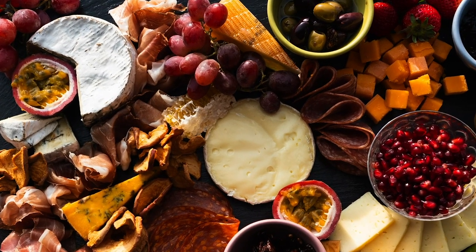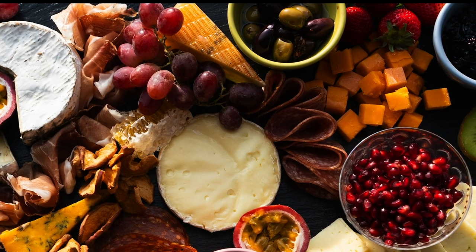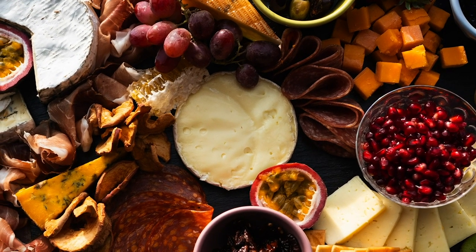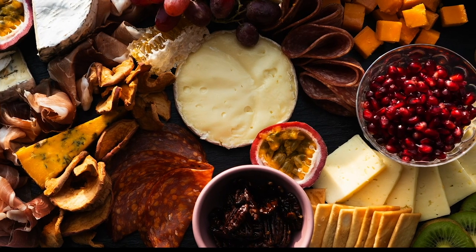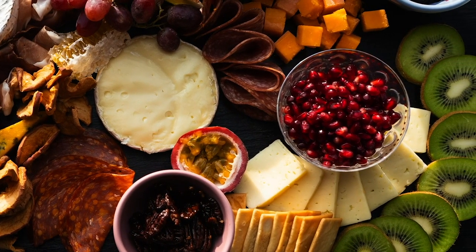Let me know if you guys have ever made a charcuterie board on your own. What are some of your classic items that you like to keep on your board? Remember, the best thing about them is that you can tailor them to your preferences — just include things that you really love eating and things you think your guests will enjoy too. Thank you for watching, and I will see you in my next one.